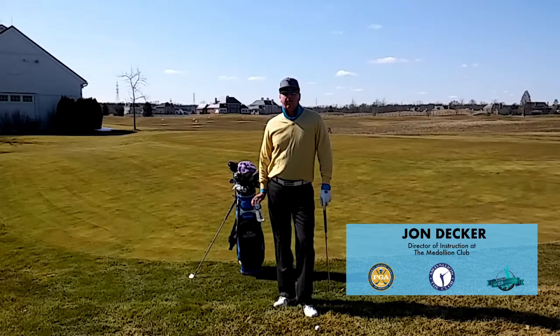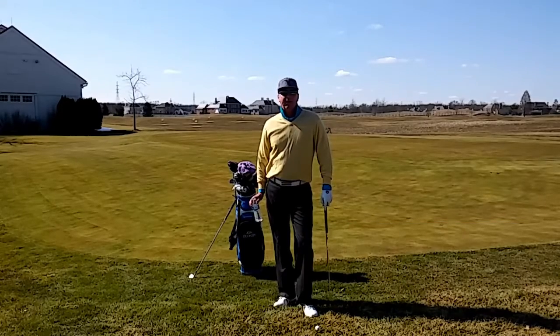Hi, I'm John Decker, PGA instructor and author of the book Golf Is My Life: Glorifying God Through the Game. Today, I want to work with you on the flop shot.